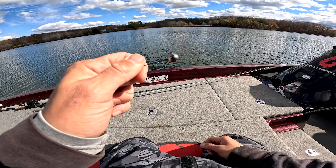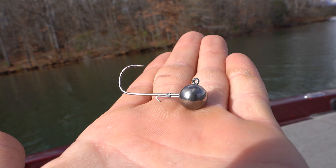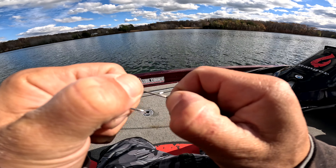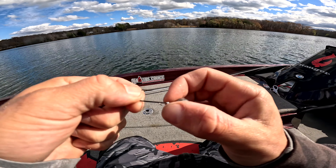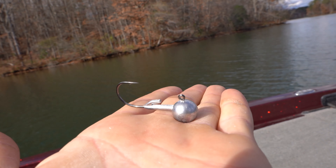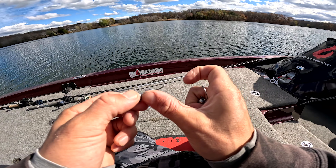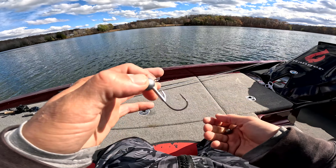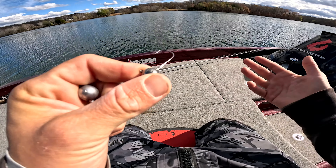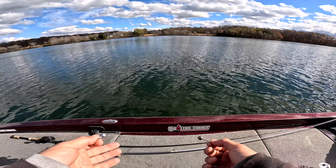I've got both jig heads right here — the Owner round head and the Queen's Tackle live sonar jig head. At first glance the Queen's Tackle looks very high quality regardless. I love this style of keeper — I call it a staple — hand-tied with braid and glued over it. The Owner has a giant piece of lead that comes up the shank which holds the swimbait, but with a 3.3 it can sometimes be a bit much, and that's where this staple-style keeper will work better.